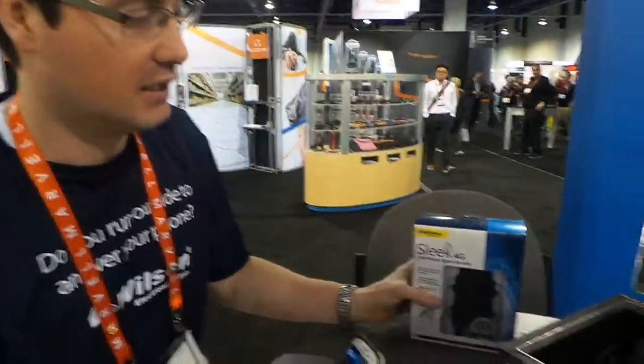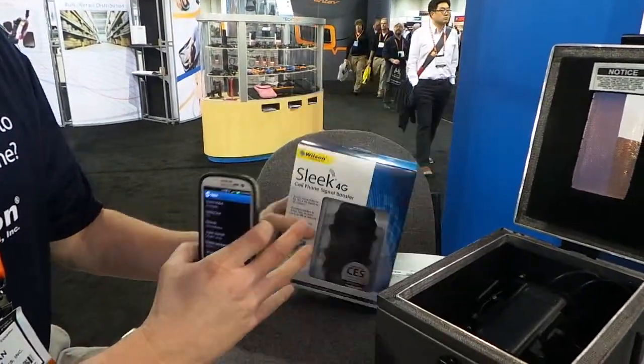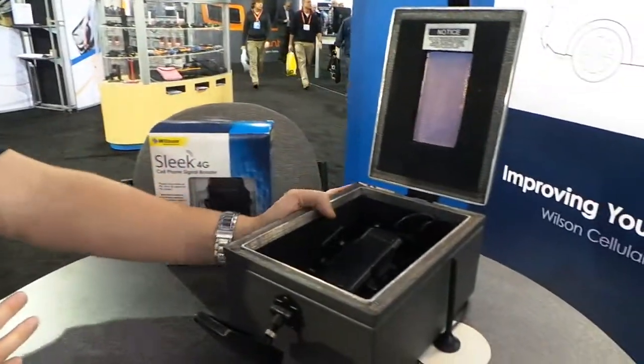I'm Bacon with Wilson Electronics, here showing off a new product called the Sleek 4G. And a good way to demo it, we've actually brought along something called a Faraday cage.